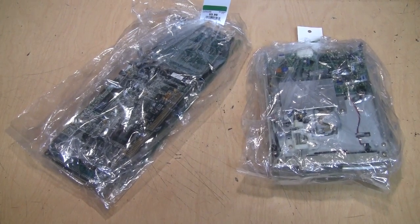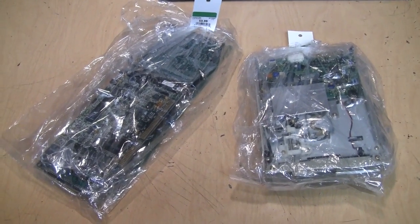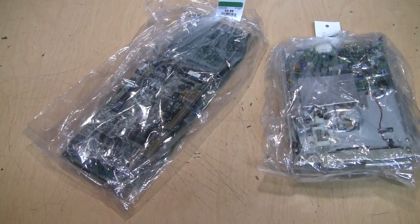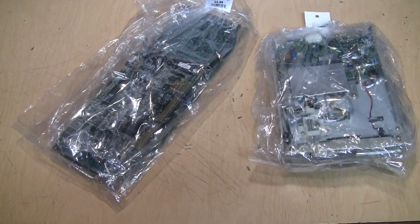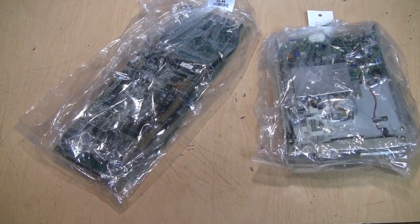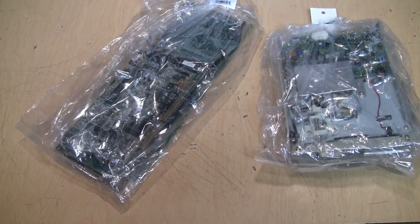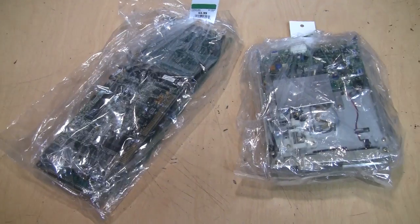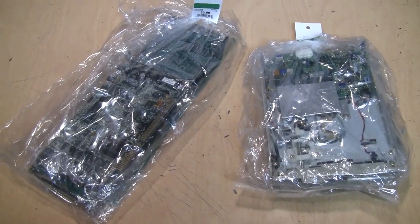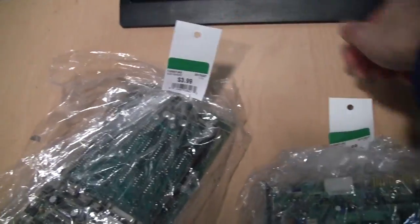I went to the thrift store last night as I often do, and to my surprise they had a bumper crop of old computer parts. Unfortunately a lot of it was stuff I already have plenty of, like AT mini tower cases, 486 and Pentium motherboards, ISA VGA cards, modem cards, and 3.5 inch floppy drives. But amongst the bagged parts on the shelf I found some more interesting things. These are the two bags I got for $3.99 each.